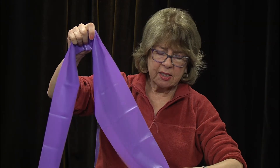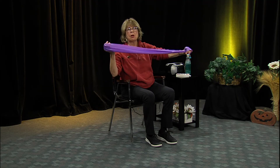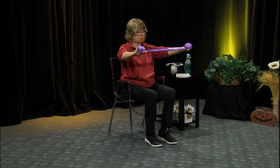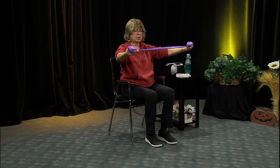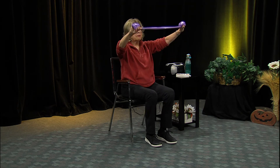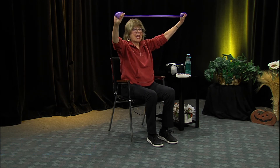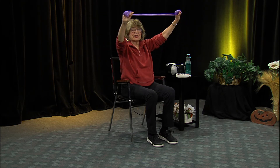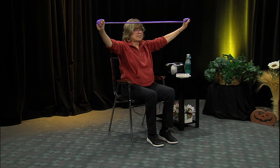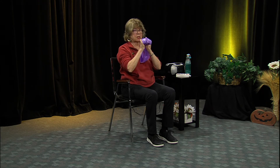Now we're going to wrap the band this time. My band is a medium weight - I usually use heavy - but we're going to lift up and pull out to the sides. Feel that in your arms and upper back, and tighten your abdomen as you do this. Do eight reps - one, two, three, four, five, six, seven, eight. Bring your hands together and rest your chin on them - we'll take a little nap between movements.